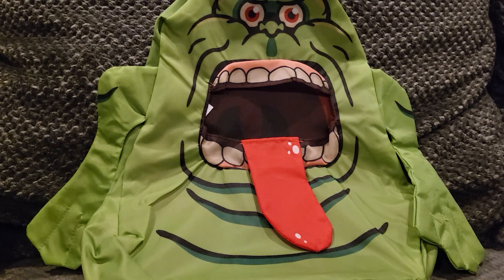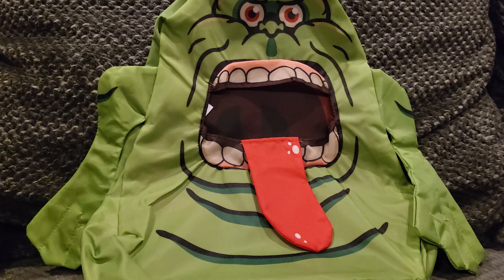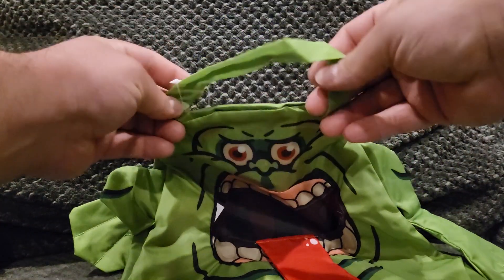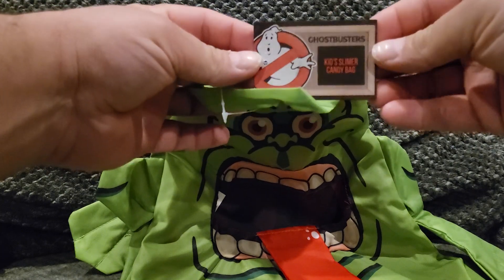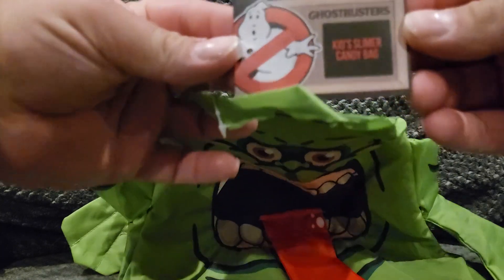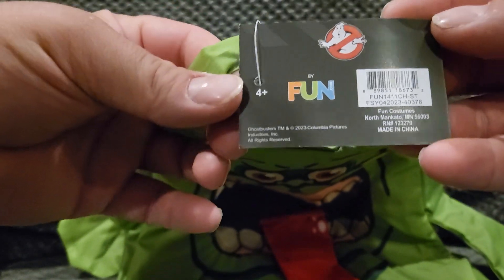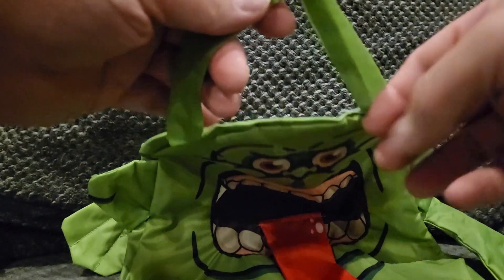Got a quick review for you. I picked up a Slimer trick-or-treat bag from HalloweenCostumes.com slash Fun.com. Here it is — you got Slimer, it's got a handle right here, it's got the Ghostbusters tag here. It says 'Kids Slimer Candy Bag' and it does have the Fun.com logo and the Ghostbusters logo.